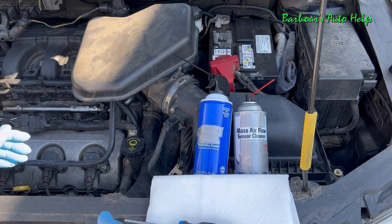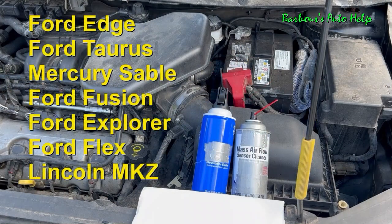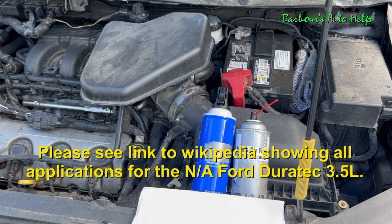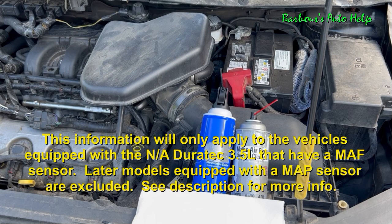Some vehicles that have carried this power plant include the Ford Edge, the Ford Taurus, Mercury Sable, Ford Fusion, Ford Explorer, Ford Flex, Lincoln MKZ, just to name a few. So if you have one of these vehicles and your setup is similar to the setup shown in this video, then this information will apply.